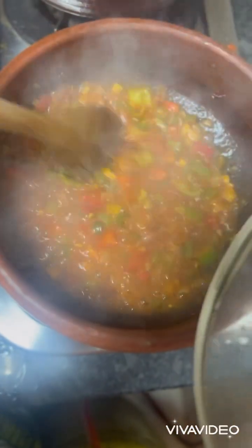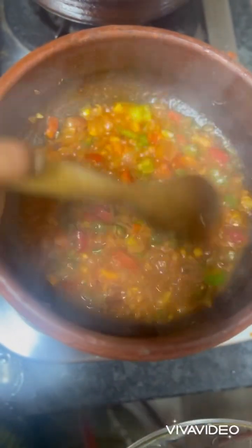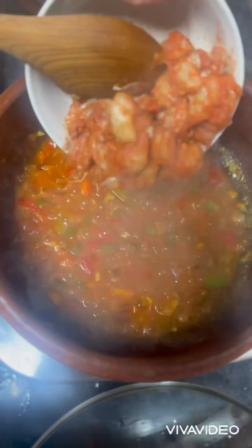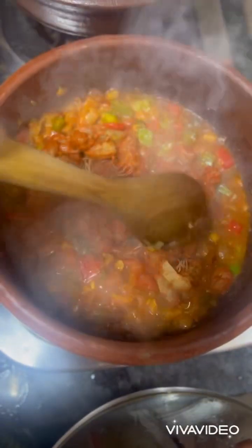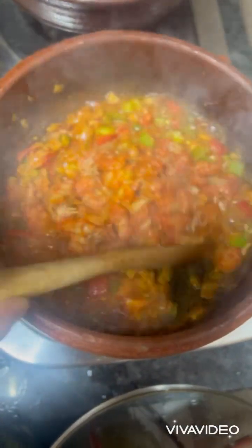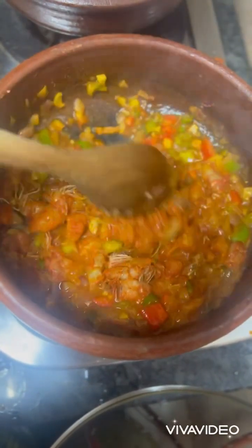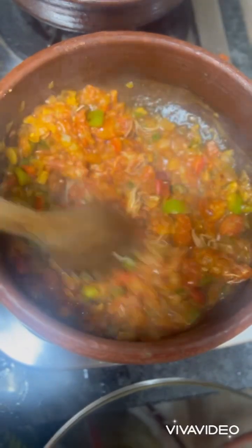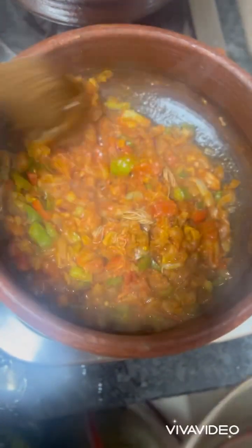Let's open the lid to see if all the ingredients are cooked properly. Now add the marinated prawns.